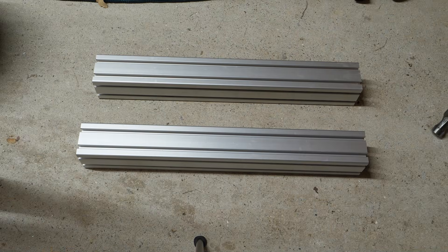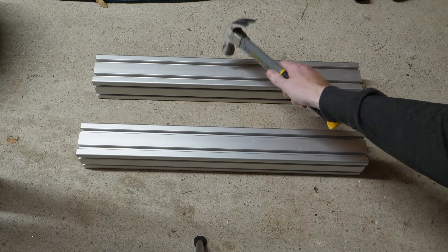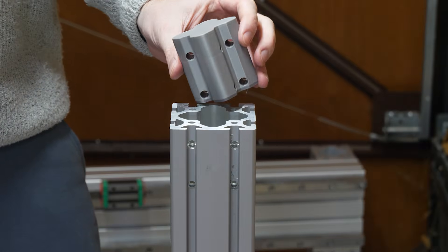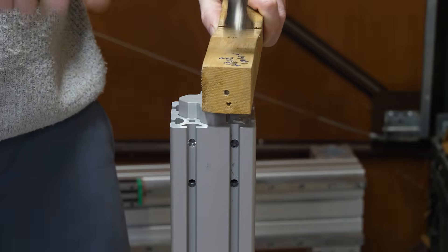Here are two extrusions - can you tell which one is filled with the sand and epoxy? I also scrapped the 3D printed peg molds and instead 3D printed an end cap that keeps the sand away from filling the holes.